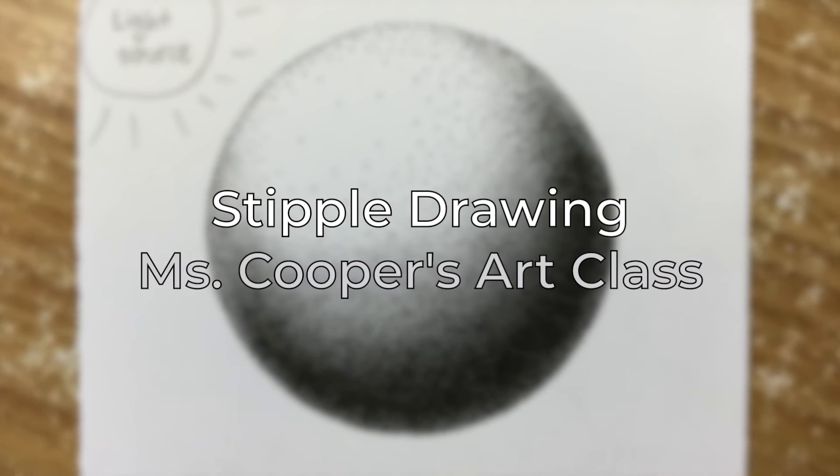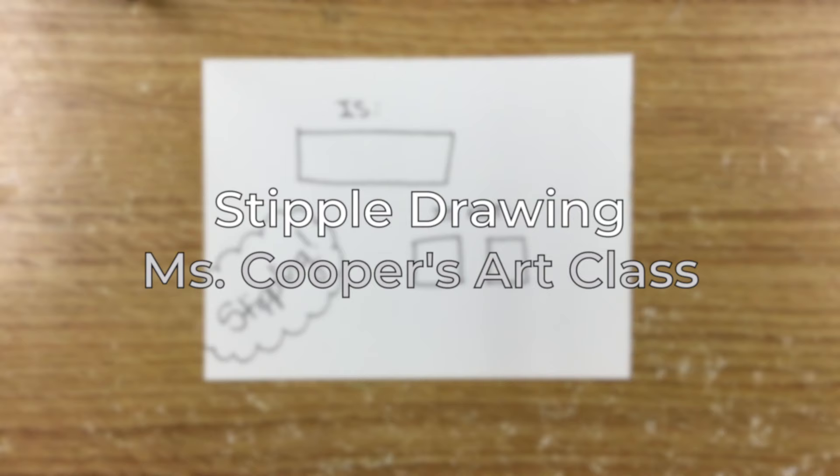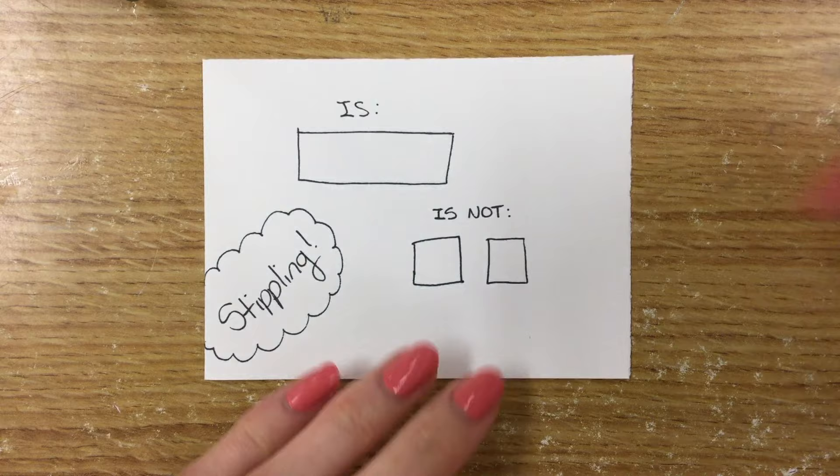Hi there! Welcome to Ms. Cooper's art class. Today I'm showing you how to do stipple drawing, which is drawing using dots.